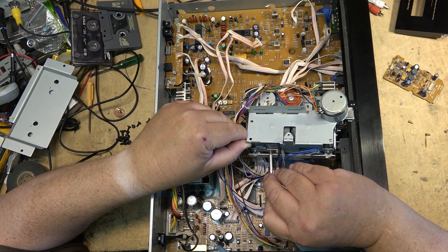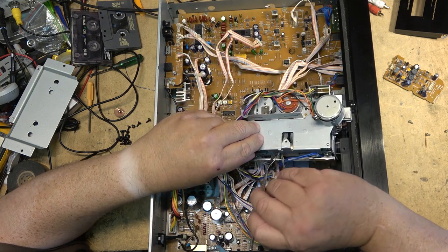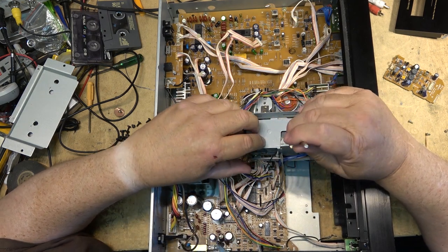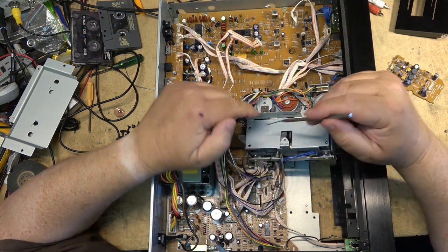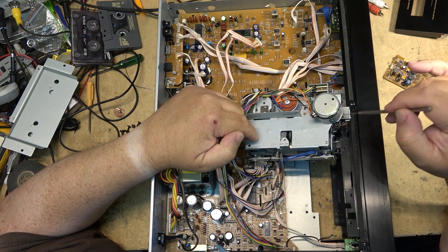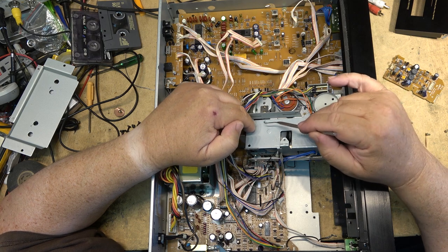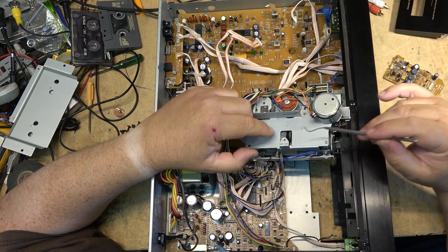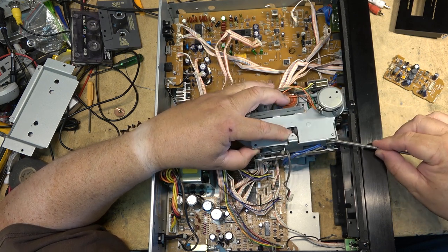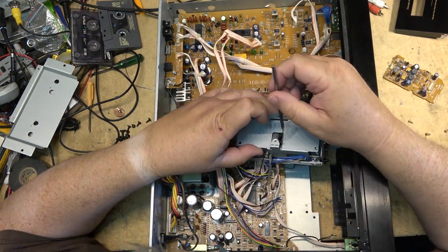I'm just going to loop the belt over top without taking the mechanism apart any more than it is. This goes over both — it's a dual capstan but it's not an auto-reverse, so it goes around both pulleys in the same direction. The belt loops around like this and then around the motor and back. If it was an auto-reverse, it would go around one pulley one way and then around the other pulley the other way. But this one, being a non-auto-reverse, we just pull the belt around the bottom of the second capstan shaft.